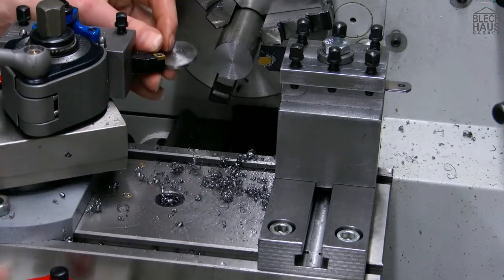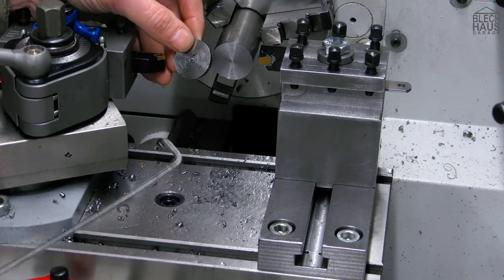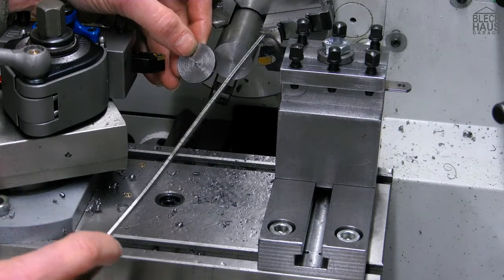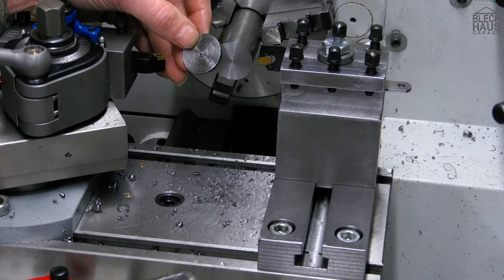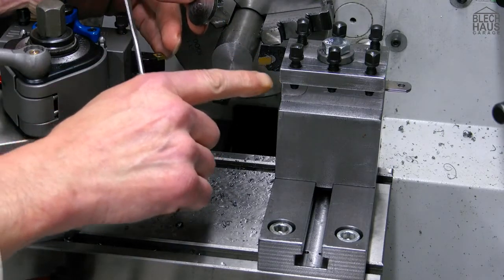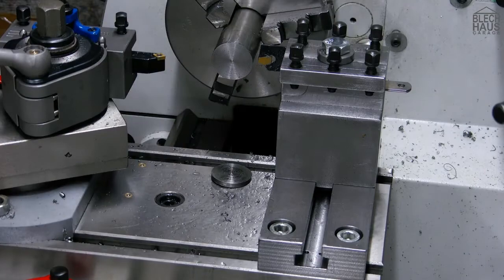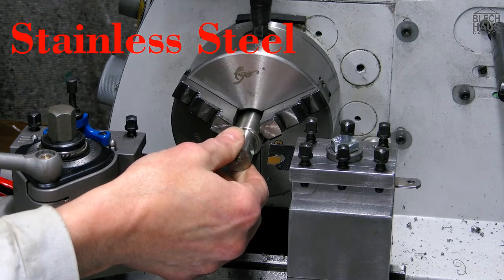What can I say? I am nearly speechless — I am just plain excited. No squeaking, no screaming, no rattling, no hesitation. The parting blade goes in like a hot knife through butter. This piece is nearly priceless. Well, everything has its price — at least we don't throw it away. Now let's try a piece of stainless steel and see how it behaves.